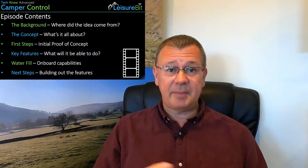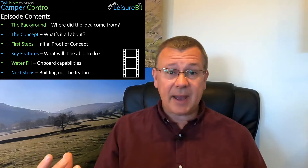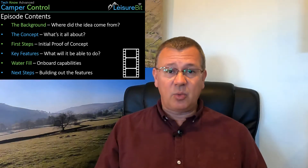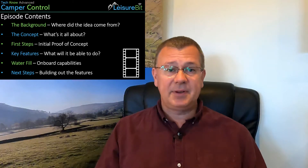In this first episode, we're going to cover off the background: where did the idea come from, the concept, what's it all about, the first steps, the initial proof of concept, key features — what will it ultimately be able to do — water fill, onboard capabilities, and then next steps. This is a long-term project vlog. I call it my winter project because it's quite an advanced one with quite a bit to do on it.